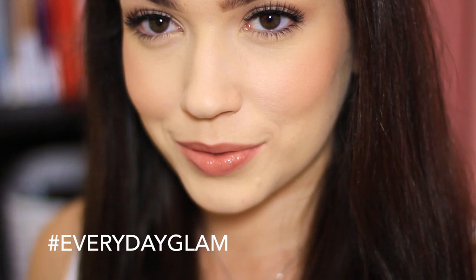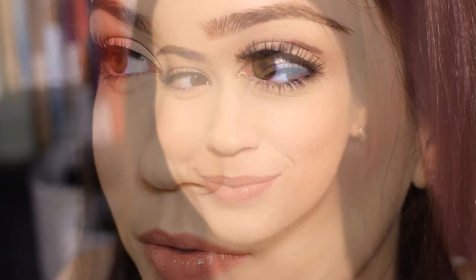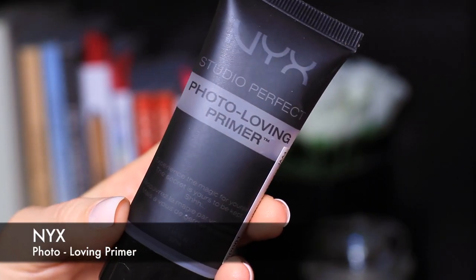Hey, my lovely friends! Today I have a look I'm calling 'everyday glam' — it's the look that so many of you guys have requested, so let's get started. My skin is a little uneven at the moment, so I'm going to apply a primer to help that.